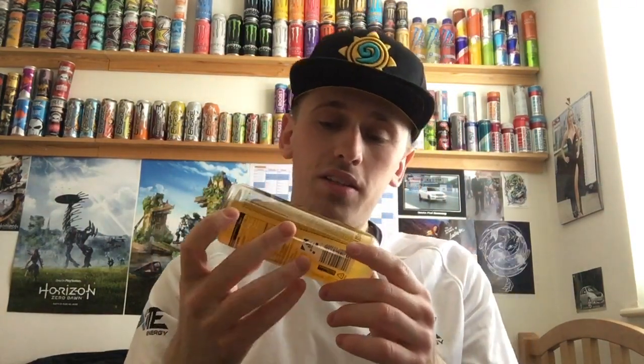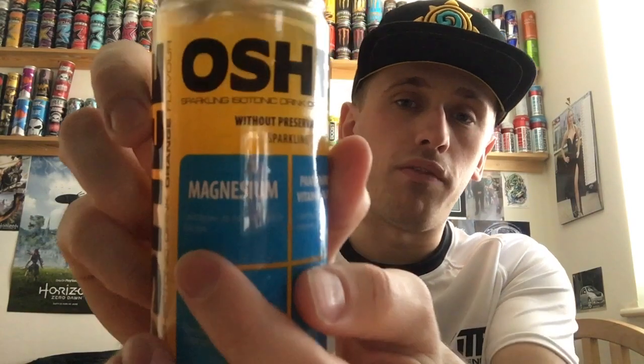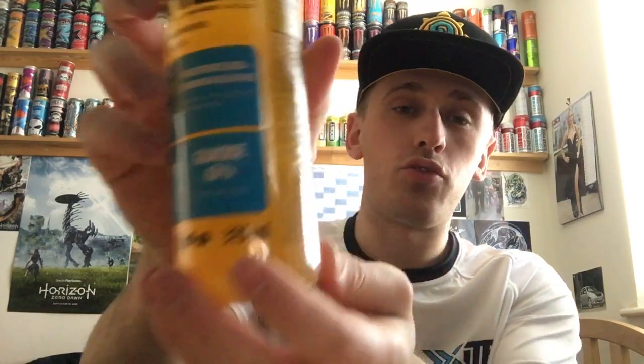Having a closer look — it is sparkling, which is interesting. Most isotonic drinks are just still, like all the Lucozade Sport or Powerades. It says magnesium contributes to normal muscle function. We have pantothenic acid, vitamins B6, B3, B9 and B12, which contribute to the reduction of tiredness and fatigue. Biotin contributes to normal functioning of the nervous system. And glucose — 62% of all sugars is glucose. So it is a weird, even weirder, 350ml bottle-can.